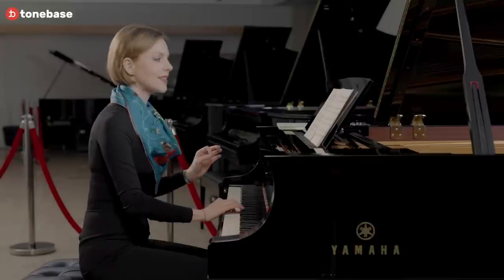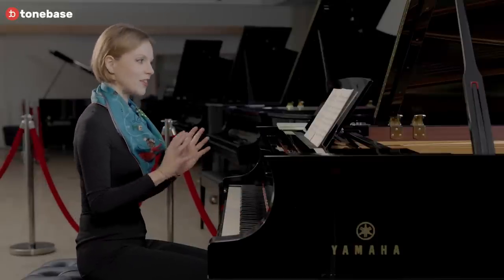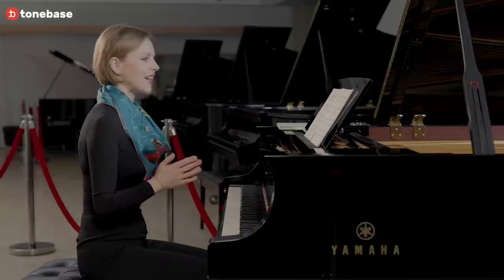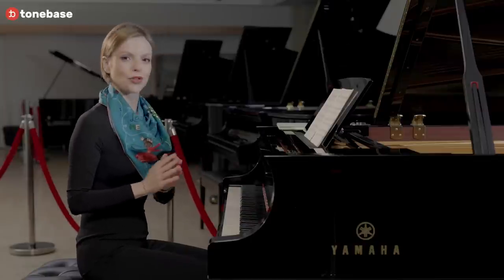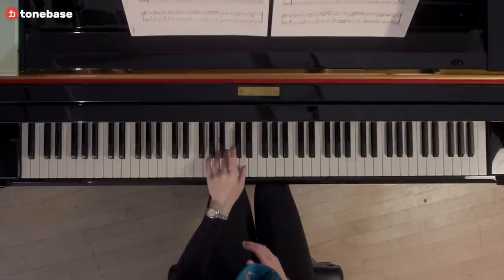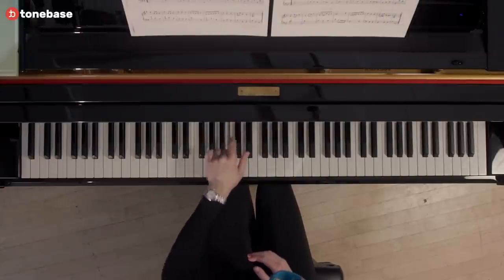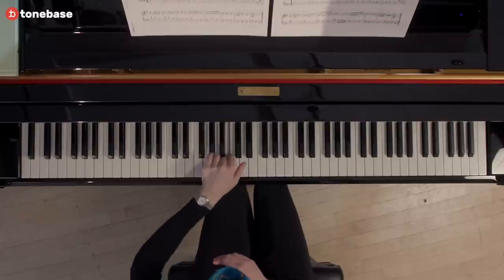That takes care of the entire first line. The good news is that the second line, or second system, is very much the same in terms of hand position. Let's take a look at the left hand. Here we are in G — very important to count at all times.